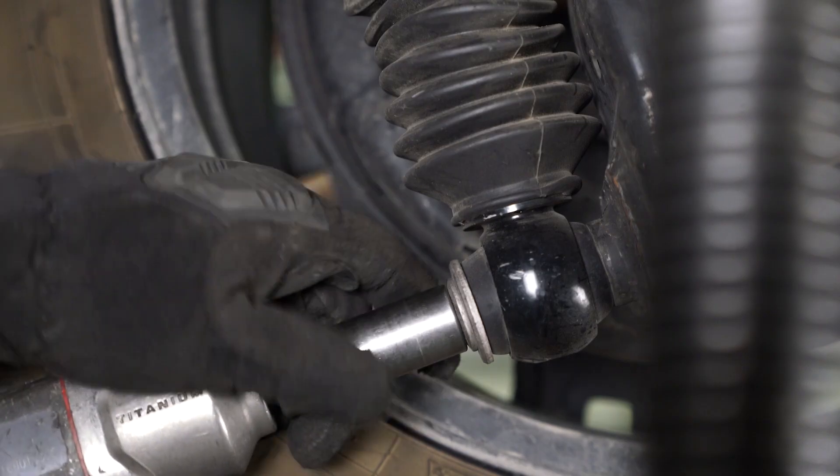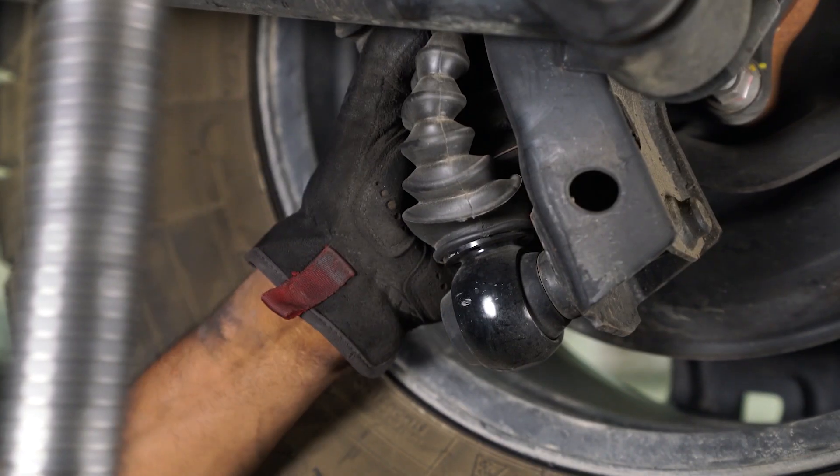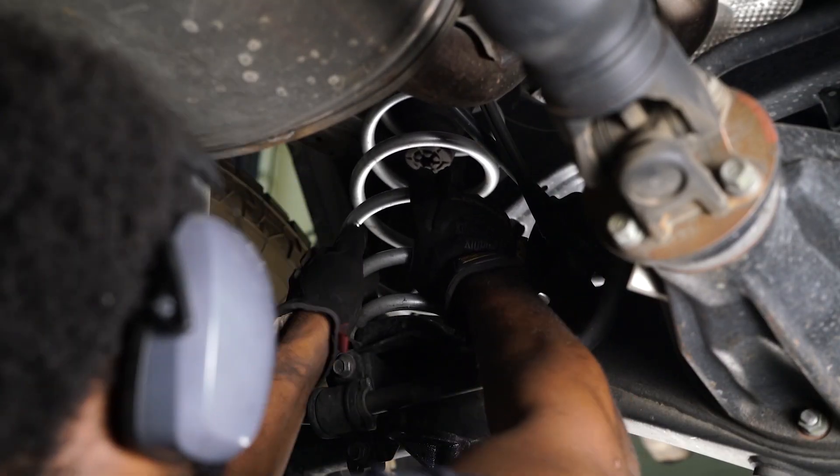Remove the 17mm at the bottom of your shock. After the bolts have been removed, remove the shock from the rear axle. Lower your rear axle, and once the load has been removed from the spring, take the spring out.